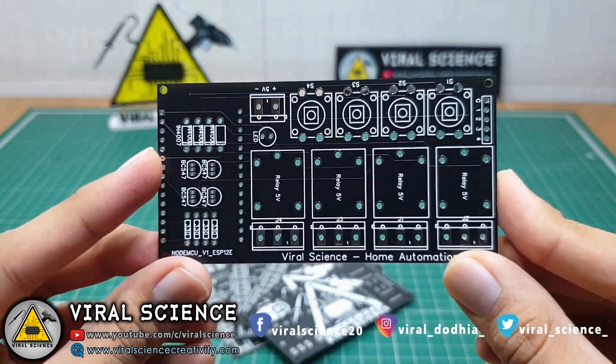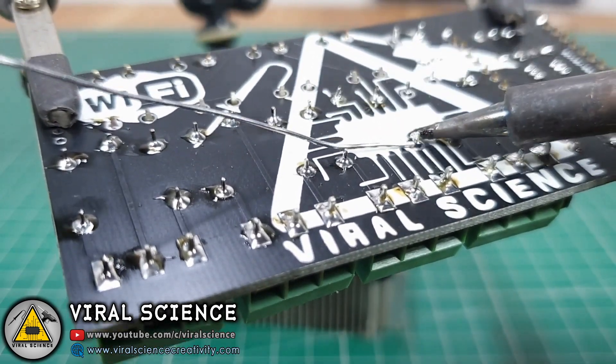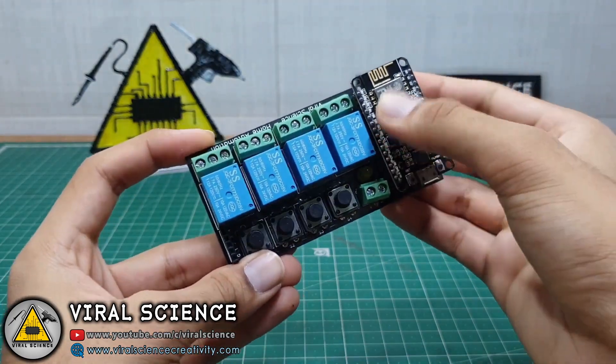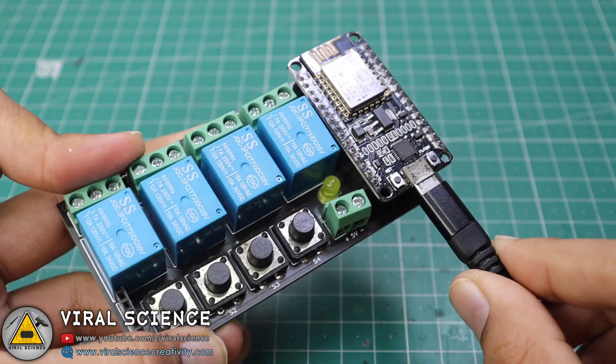I received these PCBs in 7 days. We will start assembling the components on it and start soldering. After soldering, I will connect the NodeMCU board over it, and after this we will connect it to our computer and start programming it.